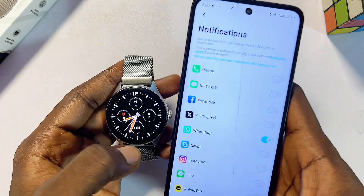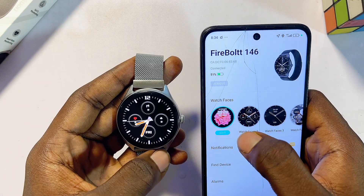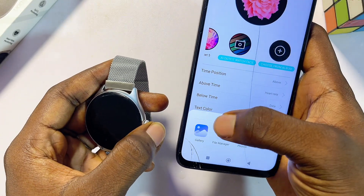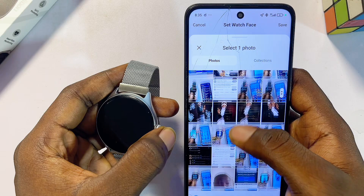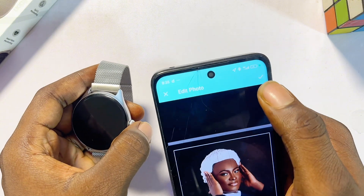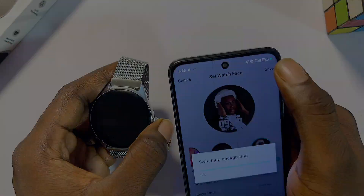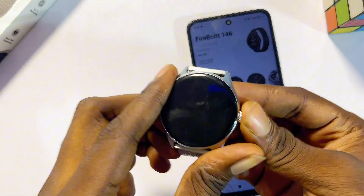To set a custom wallpaper on your Dafit smartwatch, click the edit button. Scroll horizontally until you get to the 'choose from album' option and select it. Give it permission to access your phone's gallery, then select any picture you want as the watch face. Crop it however you want, click the check button, and customize where you want the text to appear — top or bottom. Click save, and once the update completes, your custom wallpaper is set.